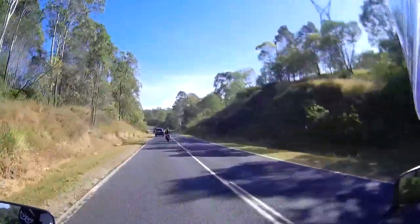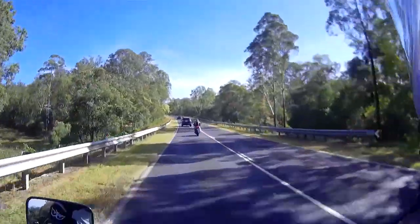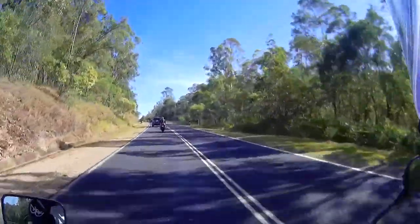We're heading into the bottom — I forget the name, it's not Samford Valley I think — anyway the bottom of Mount Mee is where we're headed. We're going to ride over Mount Mee, then ride out to Kilcoy, and then out to Tagula.